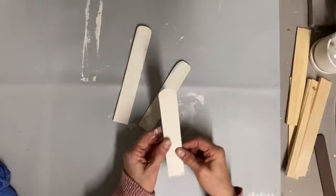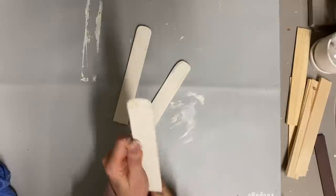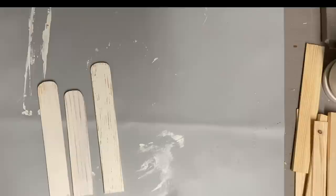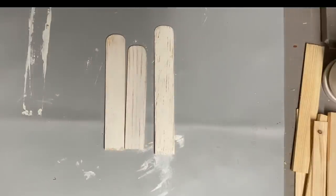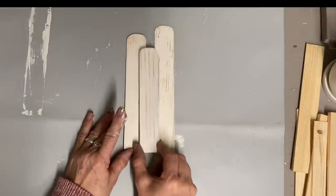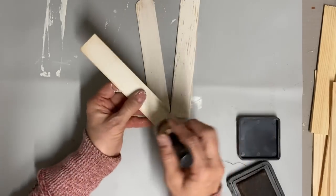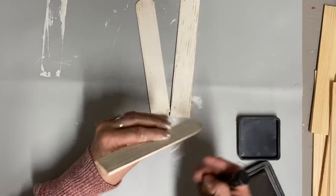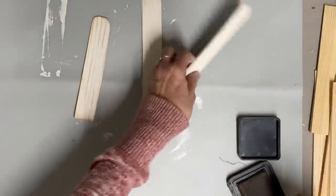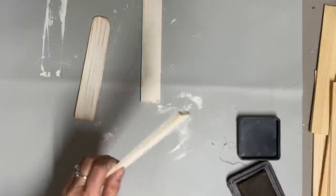Once I get these painted and let them dry, then I do a little bit more sanding around the edges just to add some extra distress. You're not going to see it that much because this is very light wood. Then I take my antique ink and my little blender tool and antique around the edges. I concentrate mostly around the edges and the top and the bottom, but I do a little bit of extra blending into the rest of it.